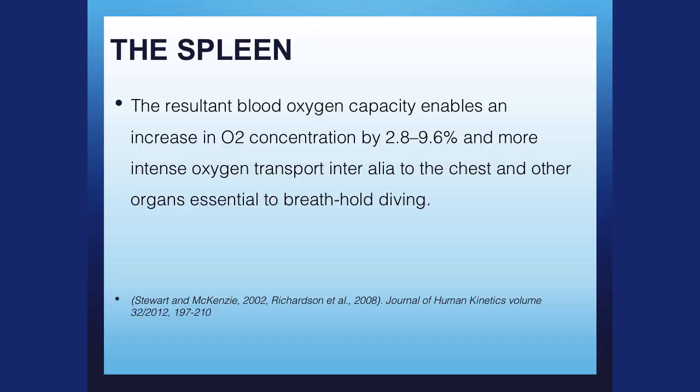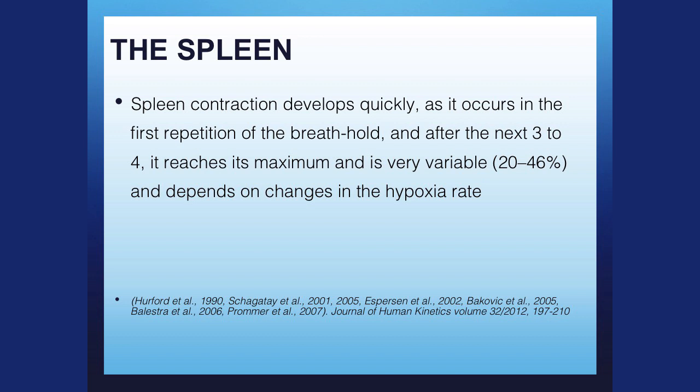The resultant oxygen capacity enables an increase in O2 concentration by 2.8 to 9.6%. Spleen contraction develops pretty quickly — it occurs in the first repetition of the breath hold and continues for the next three to four. It reaches its maximum, and sometimes the spleen will contract by 20%, but it can contract by as high as 46%, depending on changes in the hypoxic rate.